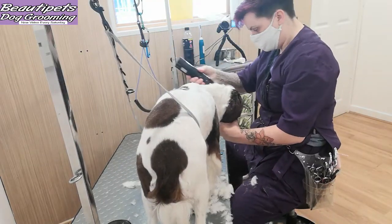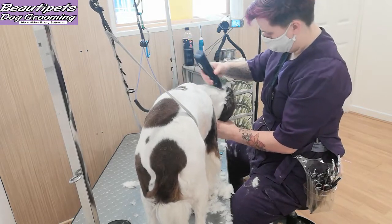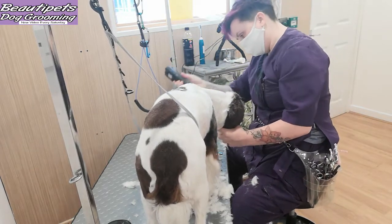You will see that we continue to clip all the way up to the occiput, and once we get there it's just flicking off.